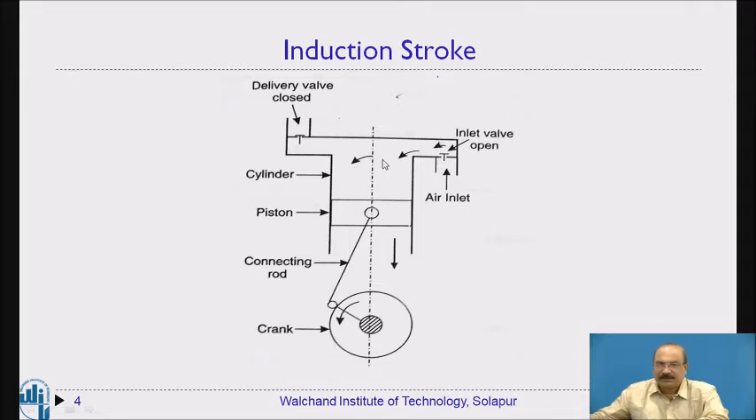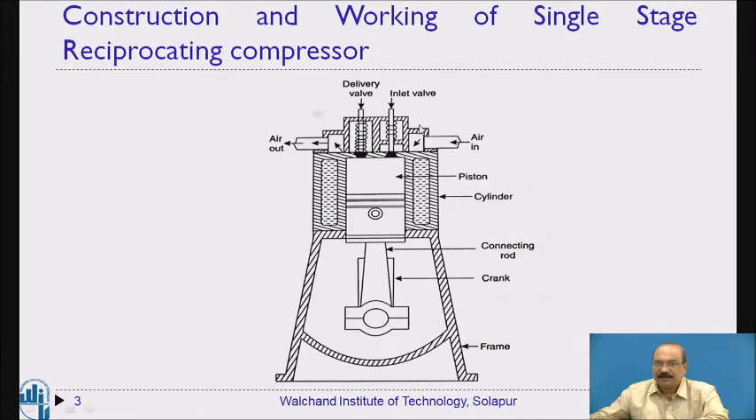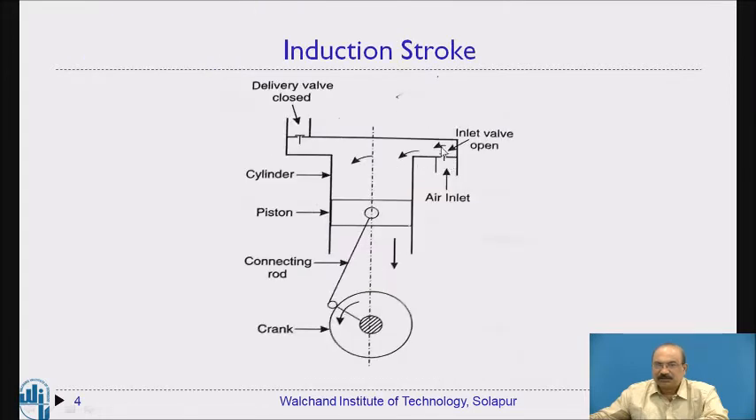When expansion takes place, the pressure available inside the cylinder becomes less than the atmospheric pressure. Because the pressure inside is less than atmospheric, the outside air pushes the inlet valve open — the spring allows it to be pushed in this way — and air enters the cylinder. This continues until the piston reaches the bottom dead center.